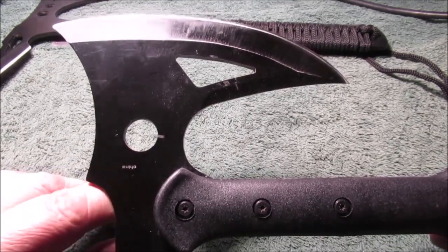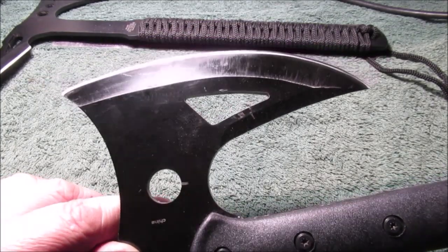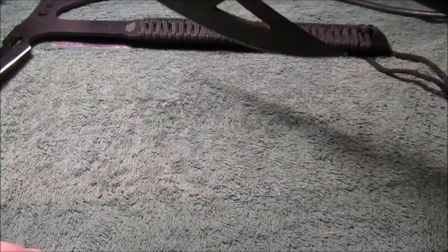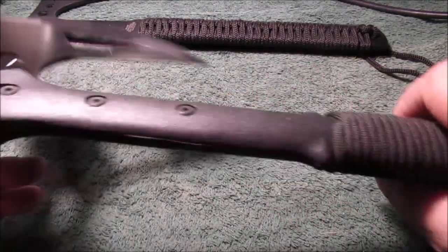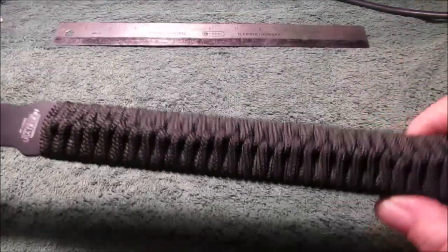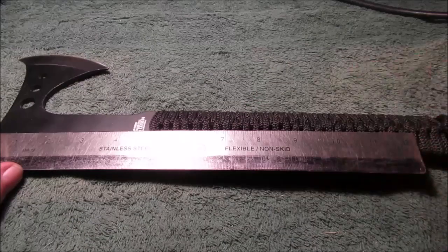It doesn't chop wood worth anything. You ever wonder where I get all these sayings, growing up around here in the middle of nowhere? But it does take bark off — doesn't chop worth anything, but maybe someday I'll make a custom head for this and put it in here, just unbolt it. This is nicer stuff than what you think, even though it's plastic.